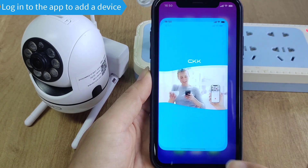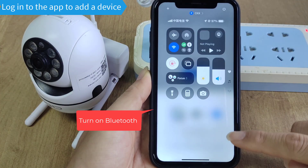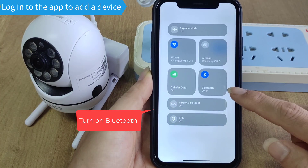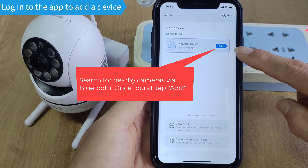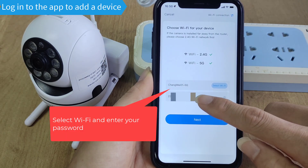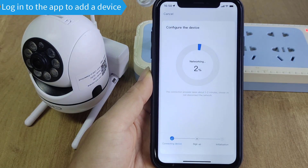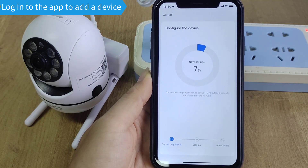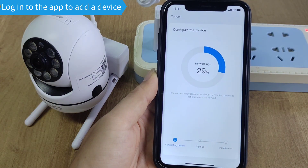Log into the app to add a device. Turn on Bluetooth and search for the camera via Bluetooth. Once found, tap Add. Select your Wi-Fi network and enter your password. Wireless settings will apply — please wait. The wireless connection is successful.